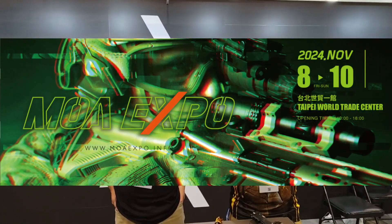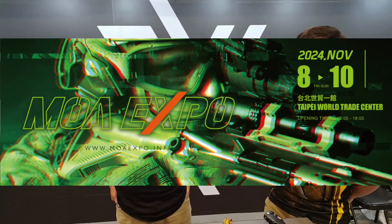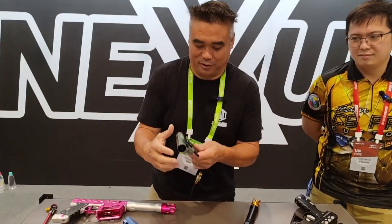Hello guys! We are here at Moa Expo 2024 in Taiwan. Here is John to help us introduce the Nexus — a very nice product. Hey John! Hi from the Philippines.